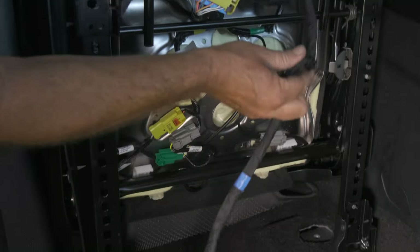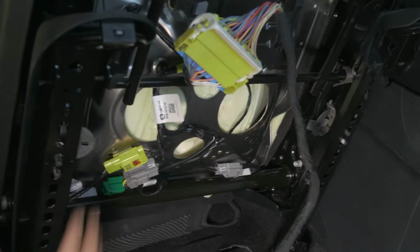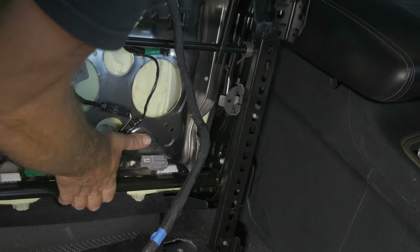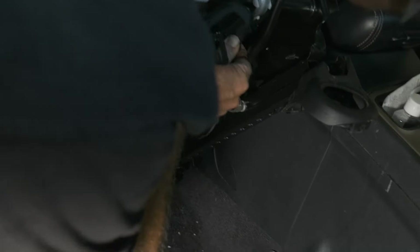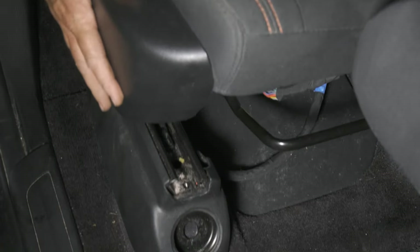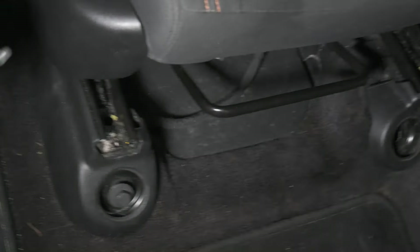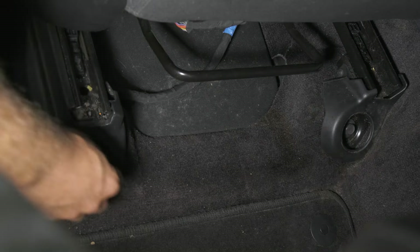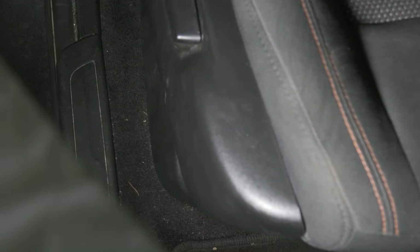Once we put the seat down, we'll go ahead and put our hold down back in. We'll set it back down — we want to make sure that we don't get our cord stuck underneath our track. We'll go ahead and get our seat track bolt started and just do it hand tight, then push the seat forward and do the same thing to the rear.